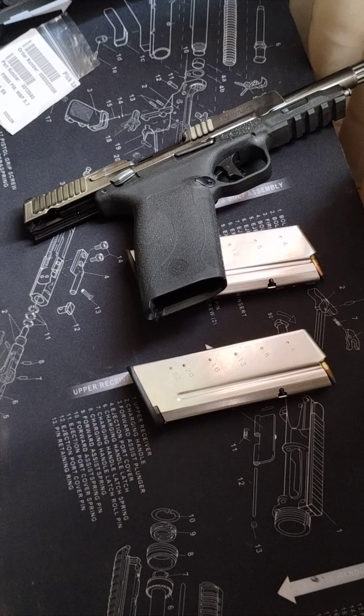First plus side for me is it's 5.7 by 28, great velocity, a very compact cartridge, very light round, and it's easier to carry more rounds with less recoil.